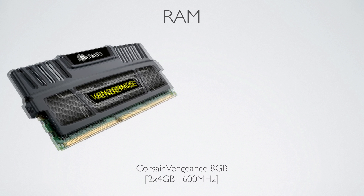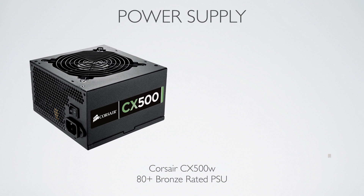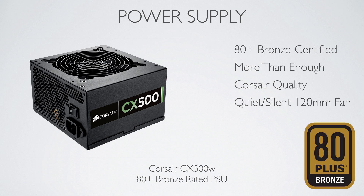We have 8GB of Corsair Vengeance memory — basically just any generic RAM you want. It's at 1600MHz, two full 4GB sticks. For a power supply, we went with a 500W Corsair CX, which is 80 Plus Bronze and very good value.